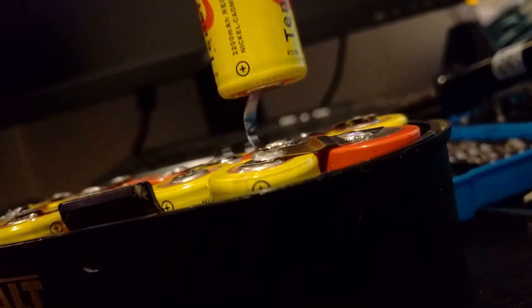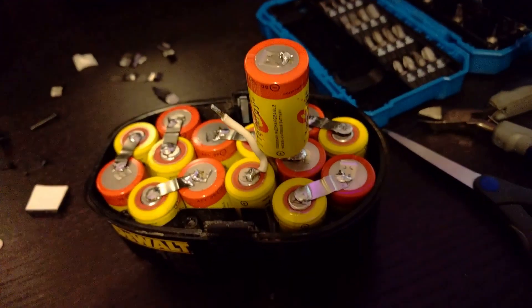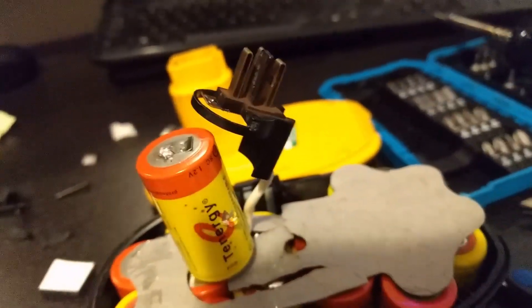Now the last step is to connect the positive wire and connect it to the battery prongs. At first I tried putting it back together and have the negative terminal connect via contact. But I kept having issues so I later went back in and connected a small wire from the negative battery to the negative prong.